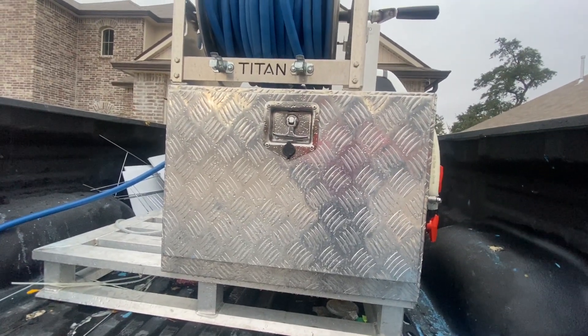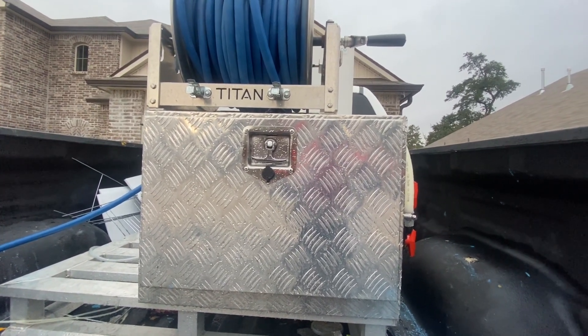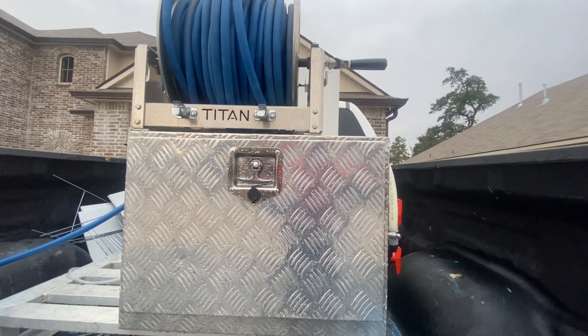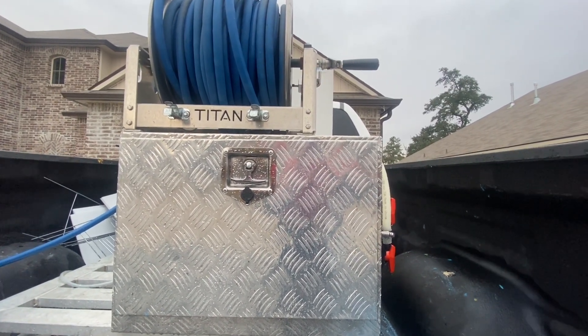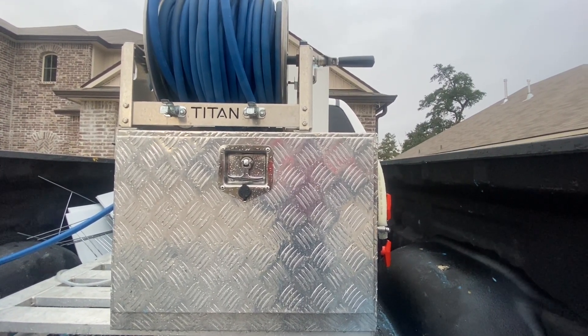Right here you're looking at the box that contains the battery and battery charger. It has the ability to lock and also has enough room to store extra items — a bag, extra change of clothes, gloves, small parts, or whatever you want to store in there.